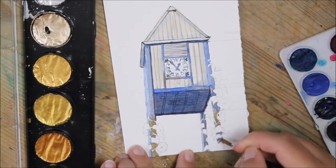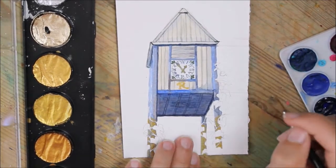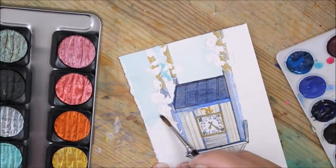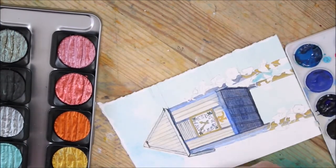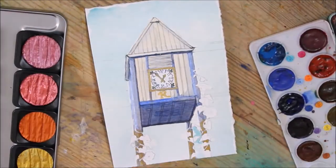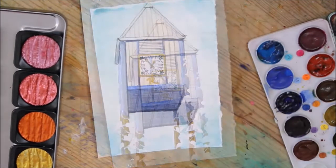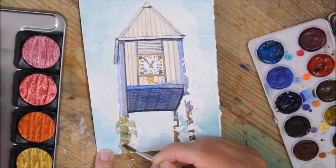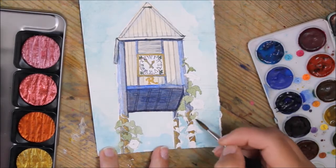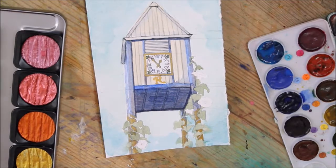It wasn't until after I had finished painting the tower itself that I decided to go back in and say, 'Oh wait, I kind of wanted to change some stuff,' which is a little bit harder to do after the fact. I'd forgotten that I wanted it to look a bit more flash — I wanted it to be a bit fancier, to represent the affluence of the neighborhood a little more. So I found that to actually be more challenging than I thought, especially after I had already drawn and painted it out.